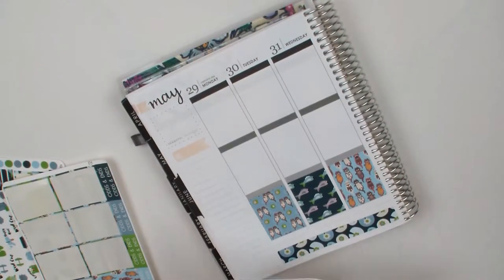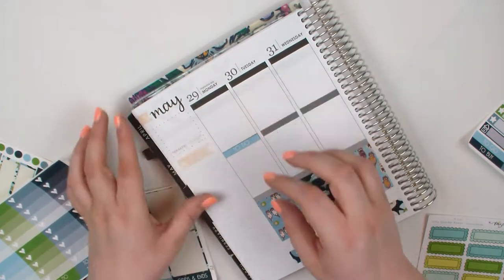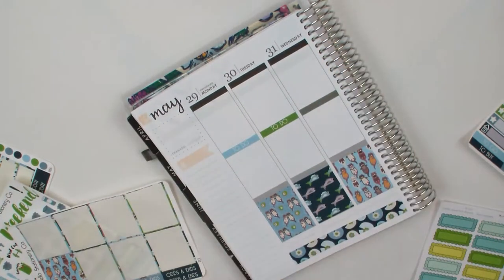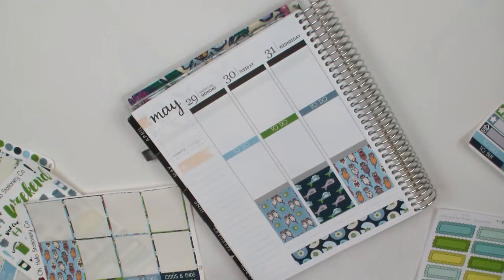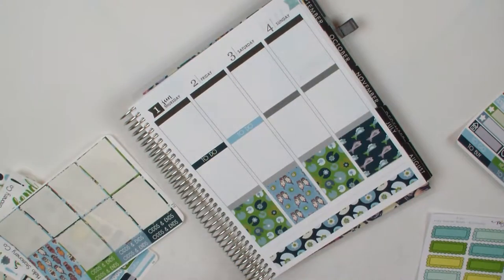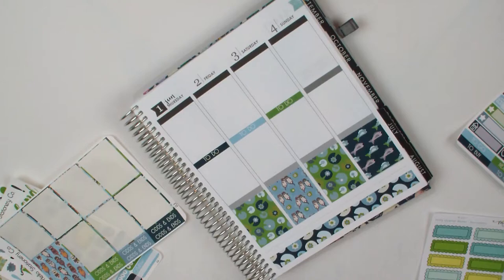Right now I'm trying to figure out what I'm going to do. I just go ahead and put down my headers. I put these checklists in the middle of my spread and I'm kind of questioning if I'm going to do that in the future, because it's something that I use but don't consistently use. There are a lot of weeks where there are just days at a time that I don't use it at all. So I'm still trying to figure it out.